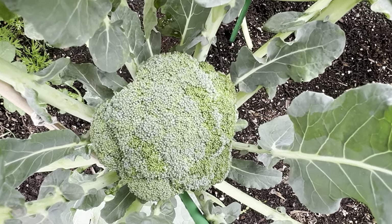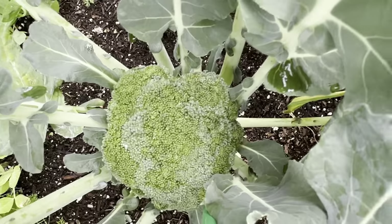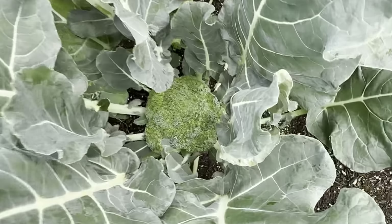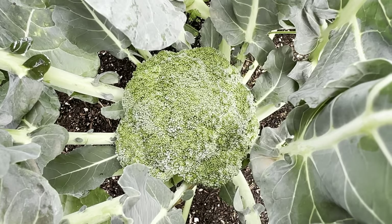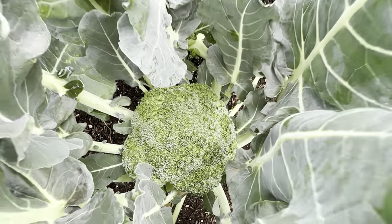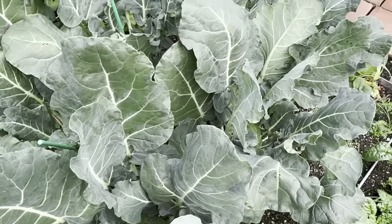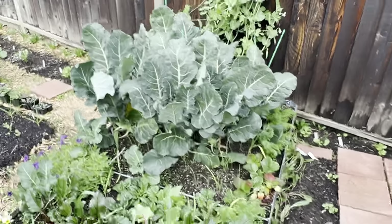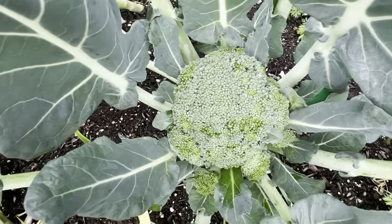That's a decent size. Pretty big size ones — they're getting there. Probably could start harvesting very soon. Pretty happy with the whole deal. May let it go a little bit larger. This one is probably the smallest of them all.